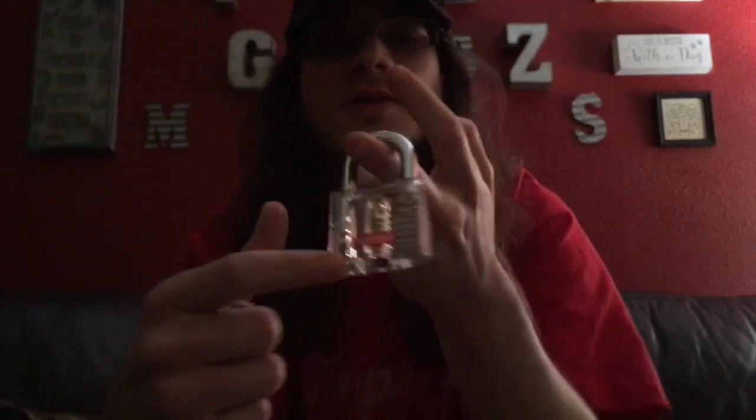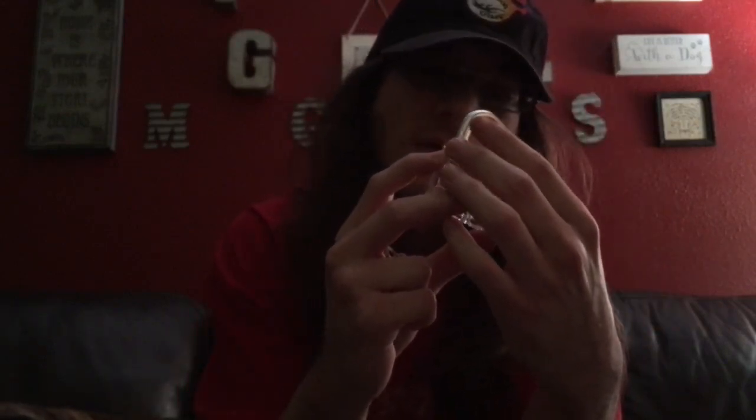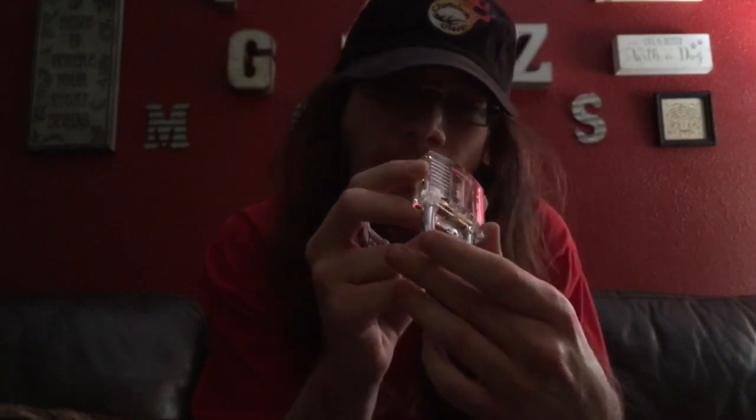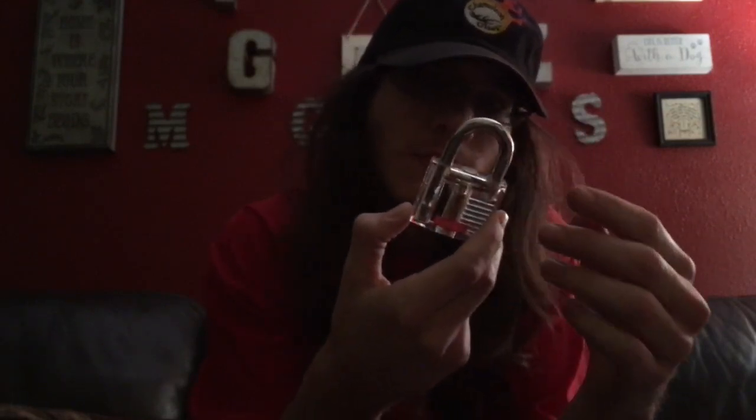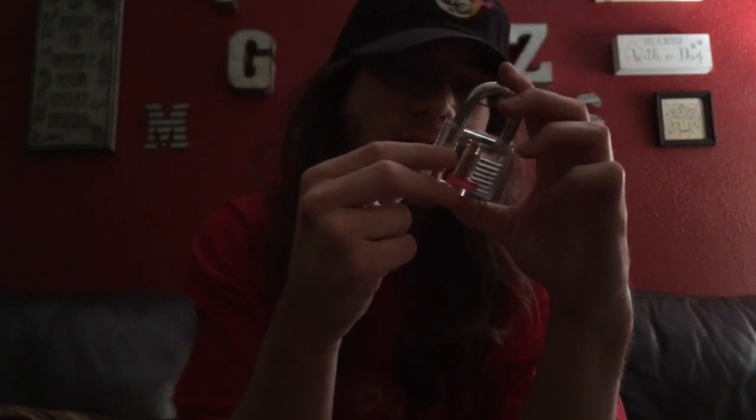I was thinking about actually keeping this and putting it on a chain and wearing it around — whoa, god dang, everybody's slipping out of my hands today. But I was thinking about putting it on a chain or whatever and wearing it like a big clear chain or whatever, but I don't know. It definitely seems pretty sturdy and I don't think it got a mark on it from dropping.